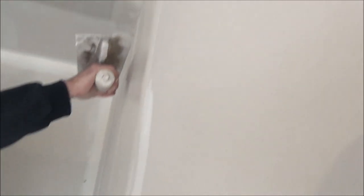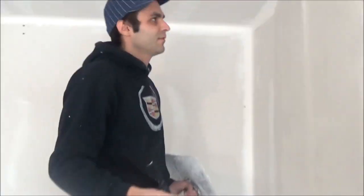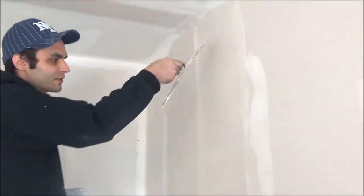Now if you put on your trowel it's completely flat here, completely flat here, and over here it's completely flat. The best way to know whether it's flat or not is if your trowel is going to leave a straight line, just like here. So this is the second coat on a butt joint.